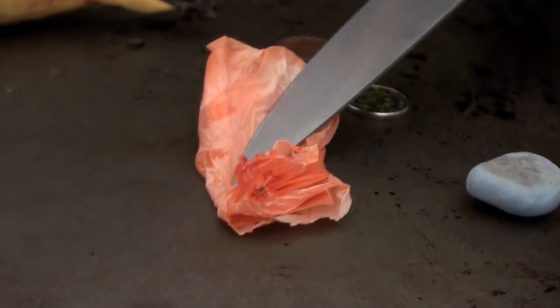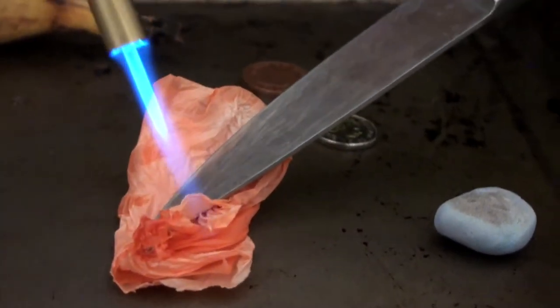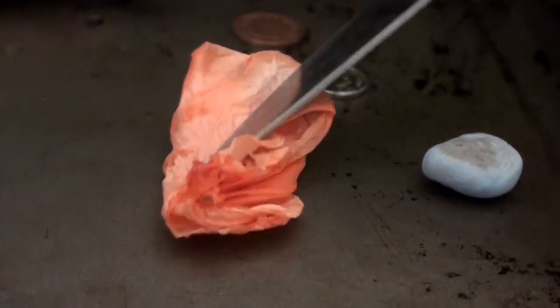Scared of the fire. Bit of flames there, but that's all right. Scared of the flames, very hot.